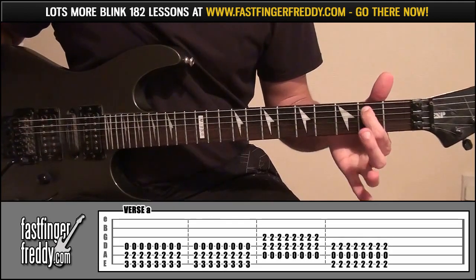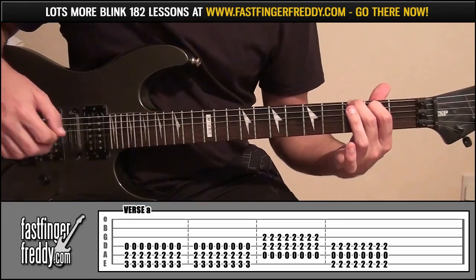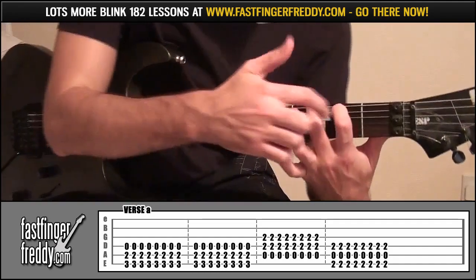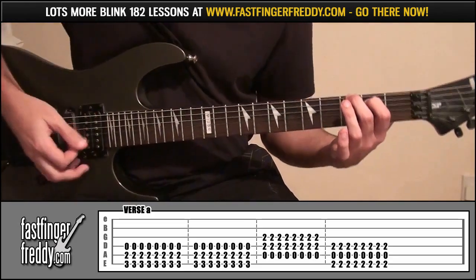And then now, slide your index finger down to fret 2, string 5, and then put your middle finger onto fret 3, string 6. Play those 2 as well as string 4 open. Make sure your index finger's not muting string 4. Do that 16 times.